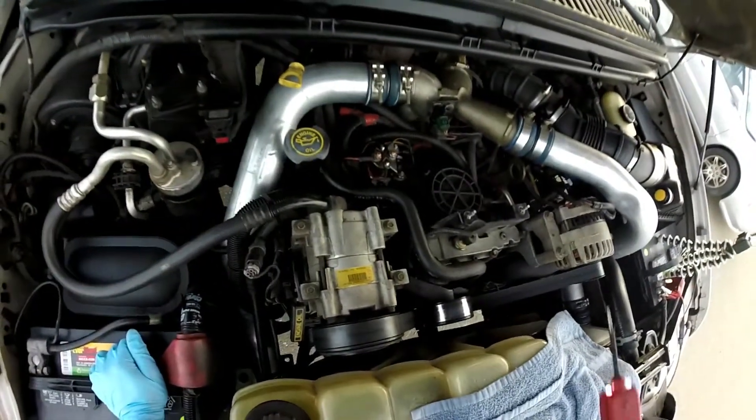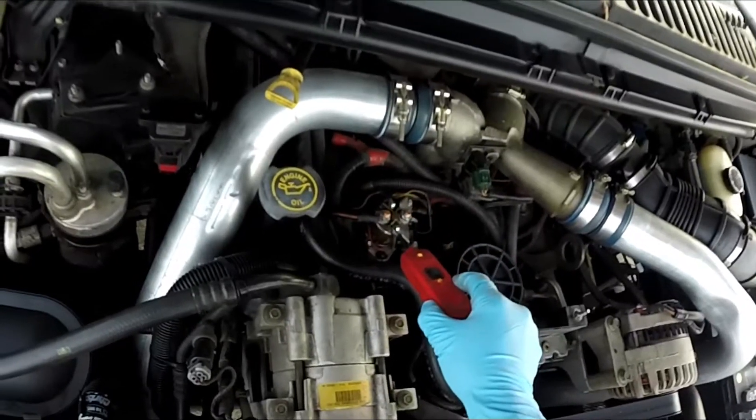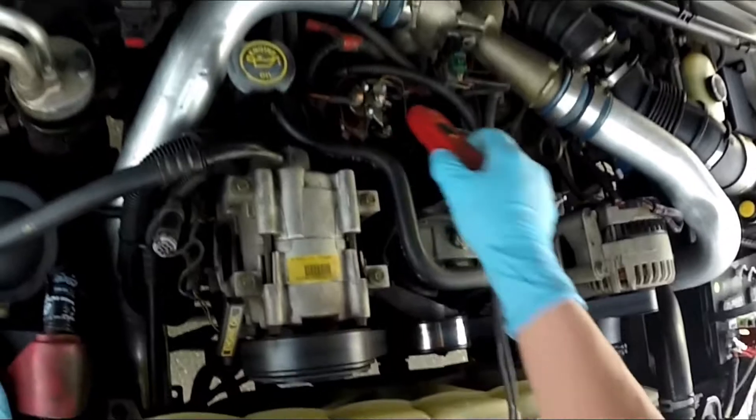Have somebody turn the key to the on position while the wait-to-start light is on. Go ahead and go to on position — you should get power to the glow plugs.